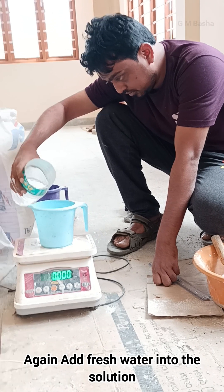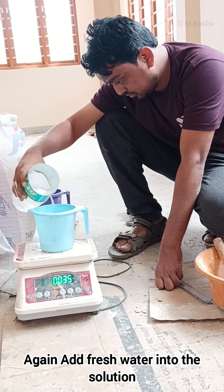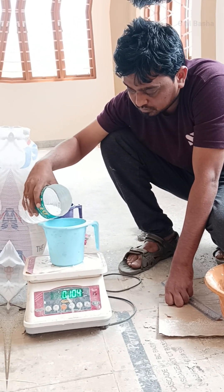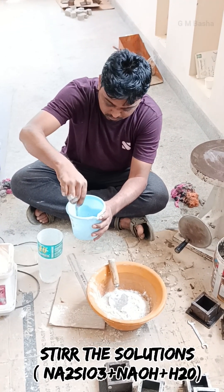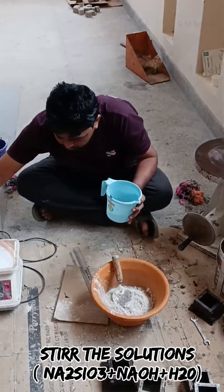Add fresh water into the solution, around 100 ml. Then stir the solution containing sodium silicate, sodium hydroxide, and water.